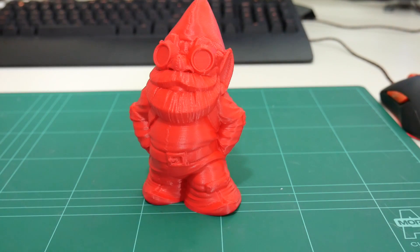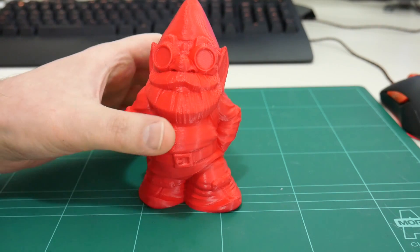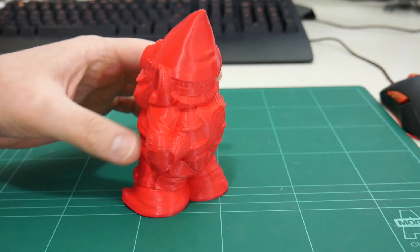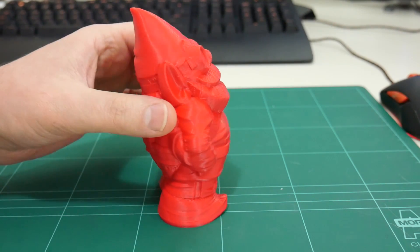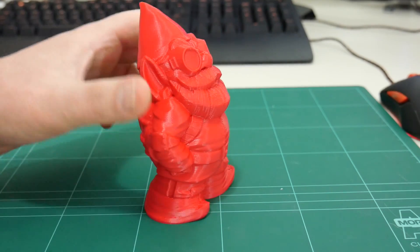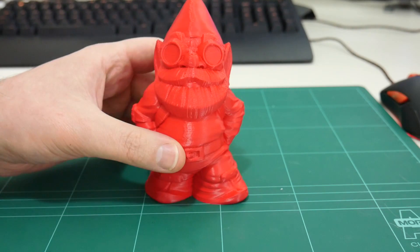As this Apollo X filament is UV and weather resistant, why not print something that will spend its time outside. Here is the MakerBot Rocket Gnome, printed hollow, three perimeters, 0.25mm layer height. Printed successfully with the Apollo X filament — ready to spend his days outside in the garden.